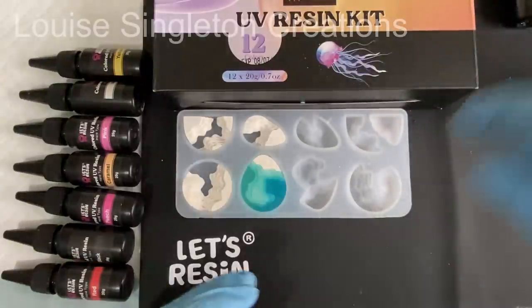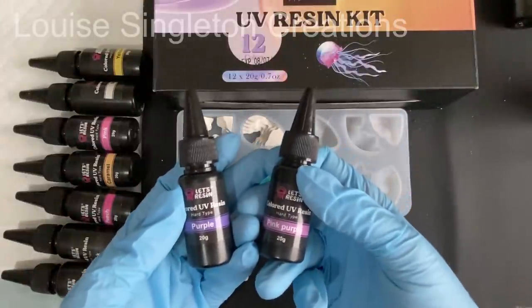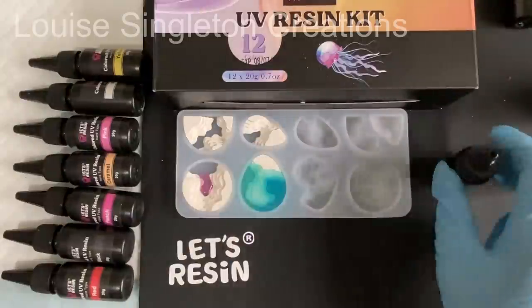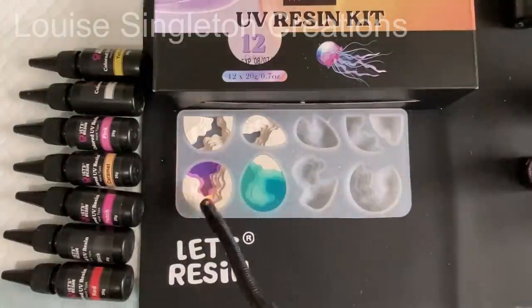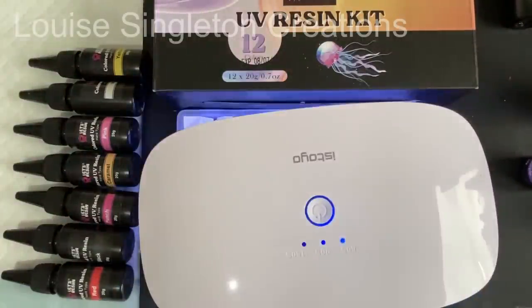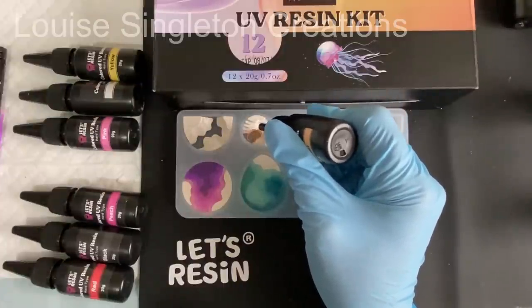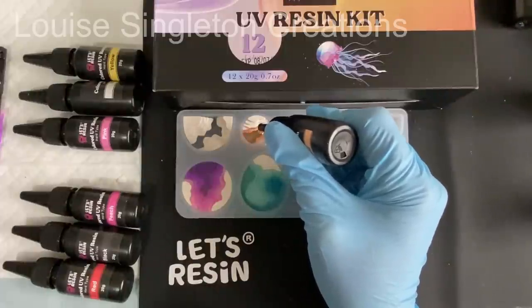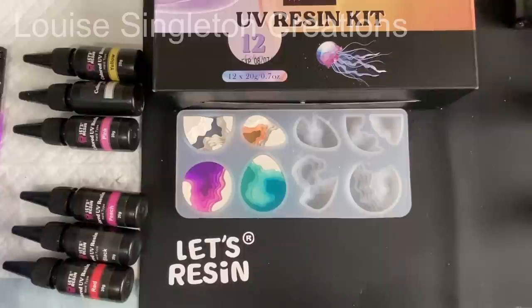For the second one I decided to use purple and pink — I'm trying to get through as many of the colours as I can to find out what they're all like, and I thought these two would go nicely together. For the third one it's just a little one so I decided to use just one colour — this one is caramel, which I really like. How would you describe it? Maybe like a peachy orange — I really like it.